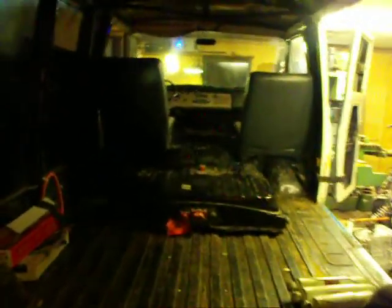Here's a look from the back — not the best lighting, but that's her. You can see the seats and the nose of the battery sticking out underneath the seats. Nothing's mounted yet; it's all just kind of sitting in place.